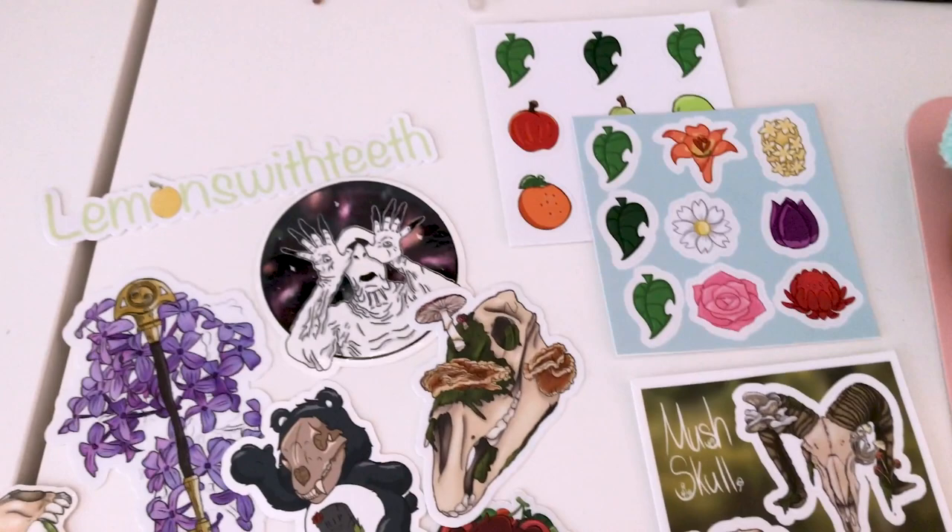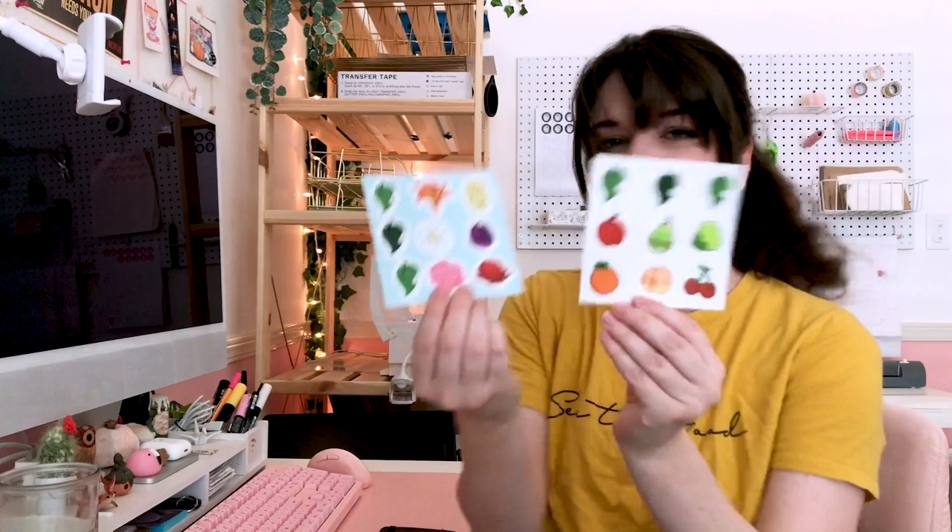The quality of these stickers is so good — I feel kind of put to shame. I love them, oh my god I love them so much. And that's not even it — there's so much here I've been spoiled with. Look at how freaking cute these little Animal Crossing fruits and flowers are — so adorable. And the mushroom skulls, definitely a favorite. Let's move on to the rest of this package because there's more in here and I don't even know what to expect.